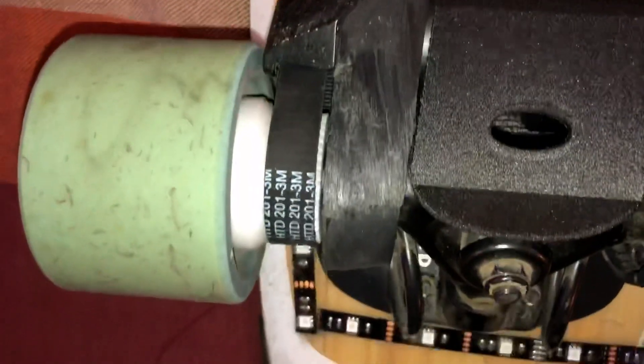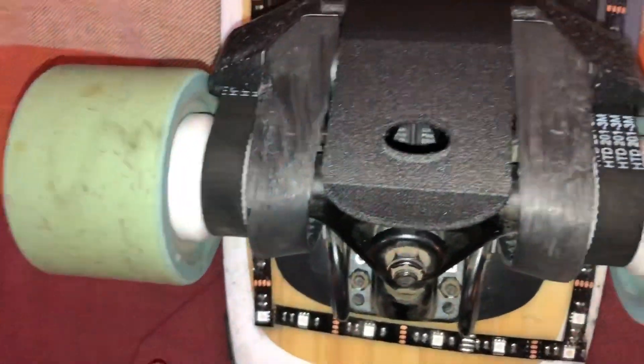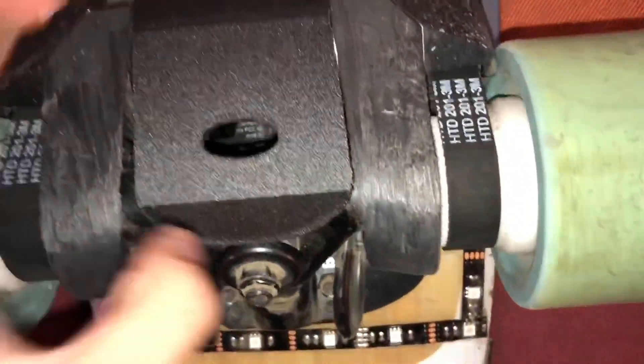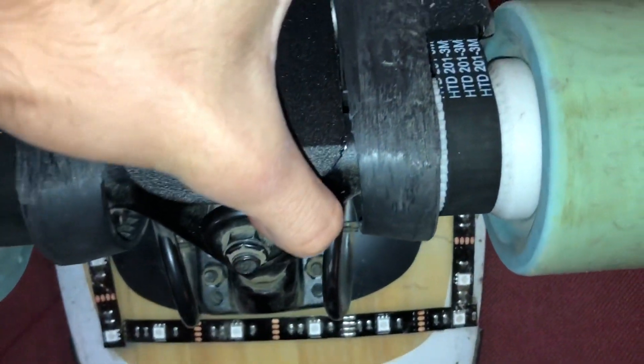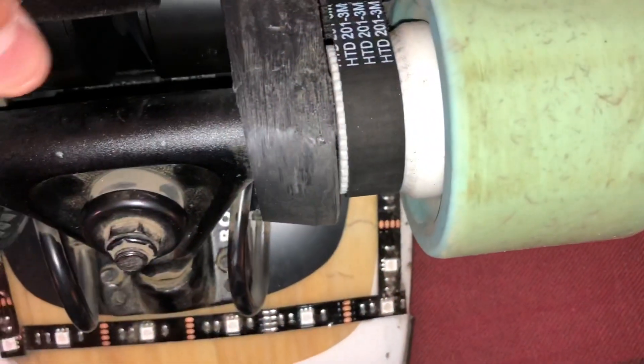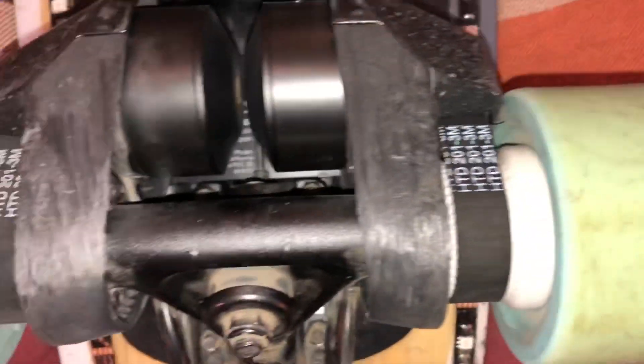He's also created this light kit here that adds these very bright lights, as you can see. But this video is concerning the gear hack for the boosted board mini X. The boosted board mini X top speed is around 20 miles per hour, but with the gear hack it does go around 24 to 25 miles per hour.